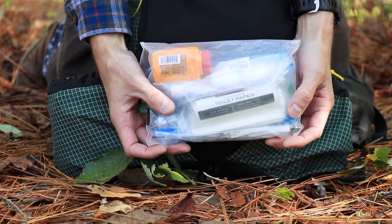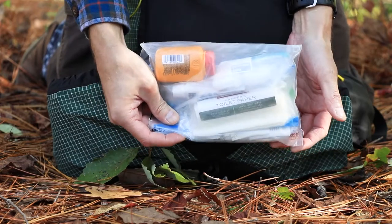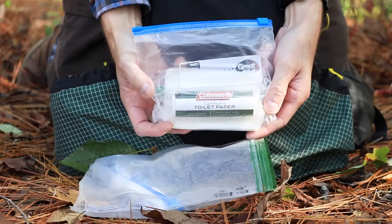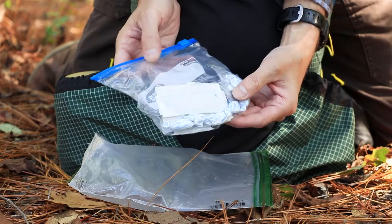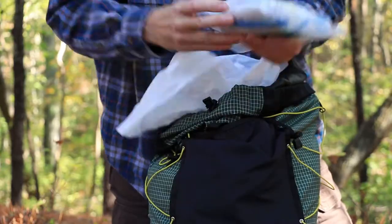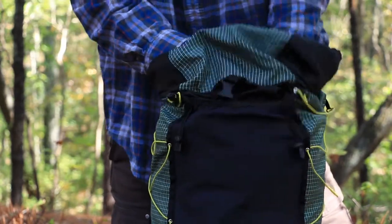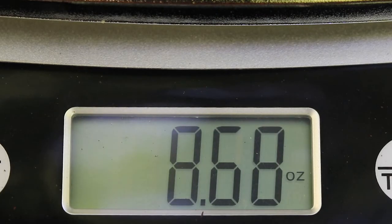Next up is my hygiene kit slash first aid kit, and I keep it in this old pee sack — that prevents smells from coming out to attract animals. Inside: some powder, toothbrush, toothpaste, dental floss, toilet paper, and bile wipes. Then my first aid kit, which I put together myself: it has some cob drops, nasal decongestant, antacid, alcohol wipes, iodine wipes, and butterfly band-aids. I put the kit on top, then my gloves on top of that. The hygiene kit weighs 8.68 ounces.